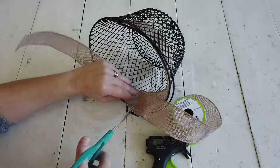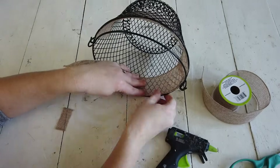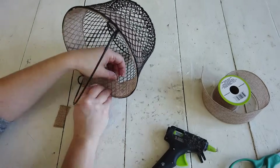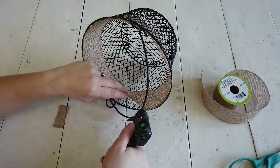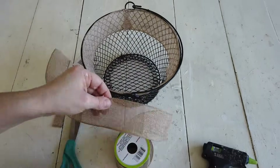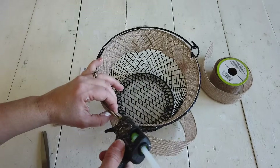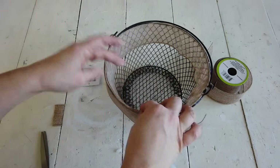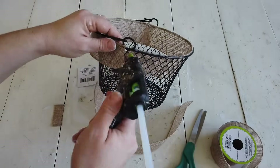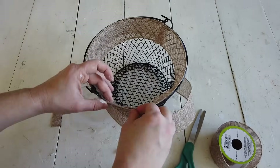Once one side is done, I measure the other half of the basket, cut the ribbon, and hot glue it to the ribbon already in the basket, continuing around the inner rim. For the outside, I wanted it to look like burlap folded over the basket, so I did the same thing — measured half the basket handle to handle, cut a piece, and hot glued it to the top rim. I did the same on the other side and hot glued the ribbon together at the seams so it looks cohesive.